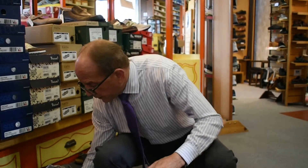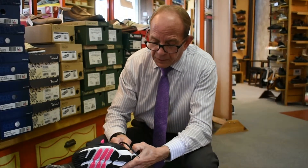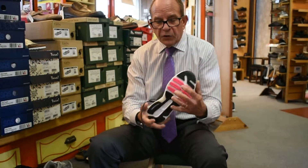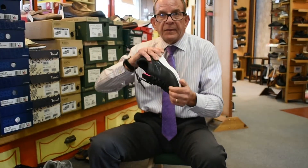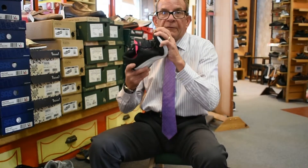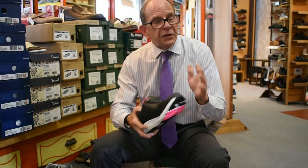You can touch your finger here and feel the impression of EVA. If you can twist a shoe like this with no effort at all, the shoe's not good for you.